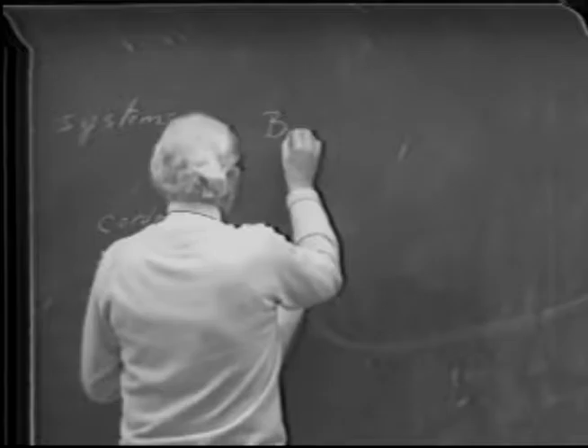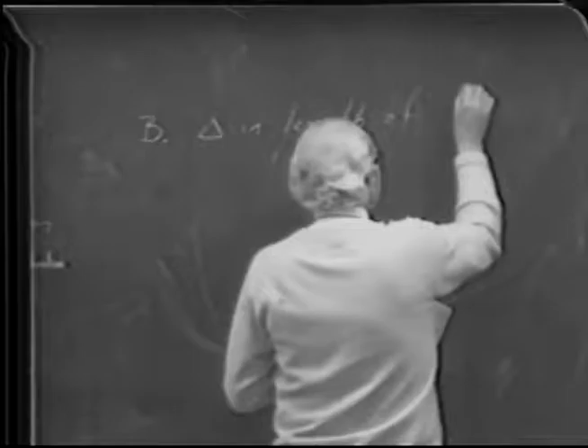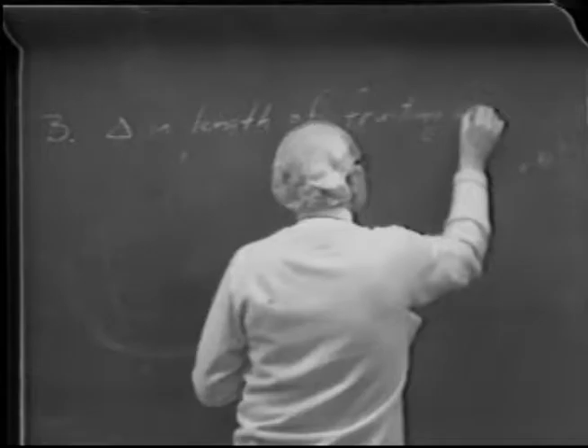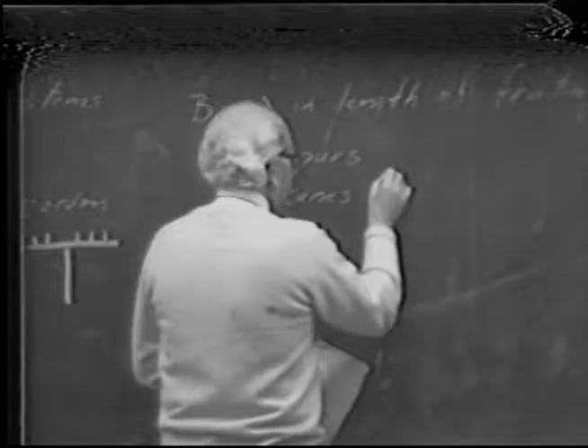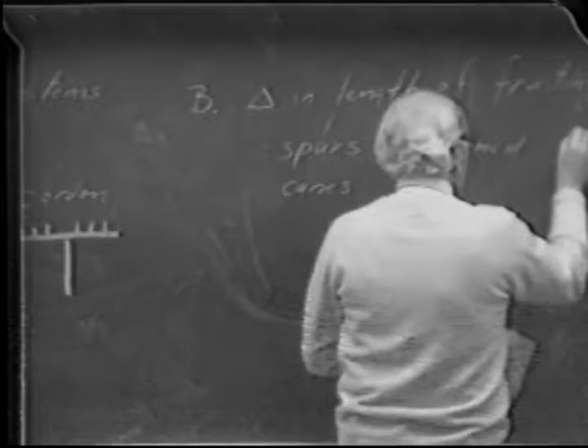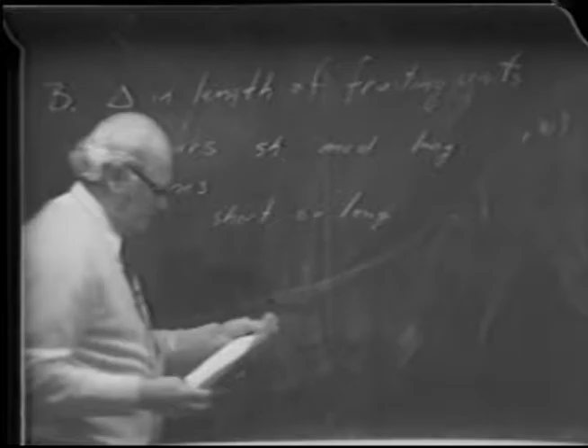Point B is the difference in length of the bearing units — fruiting units. We went through all this between the spurs, which may be short, medium, or long, and fruit canes, which may be short or long. So it's spurs of varying lengths — short, medium, and long — and canes which are short or long, though I tell you we don't use much short canes under California situations.